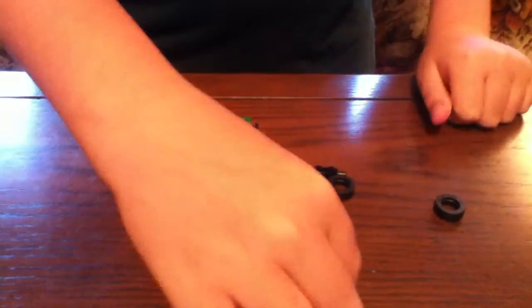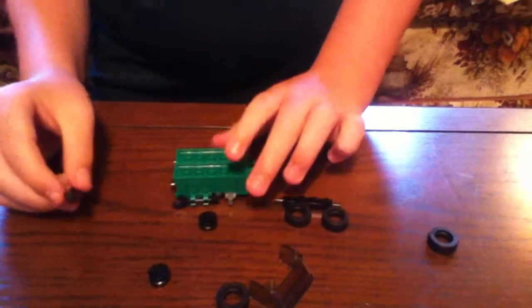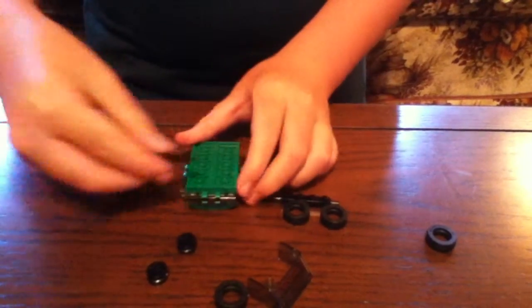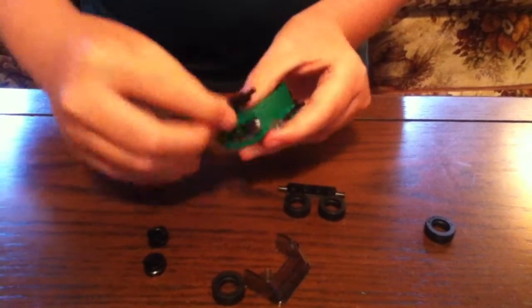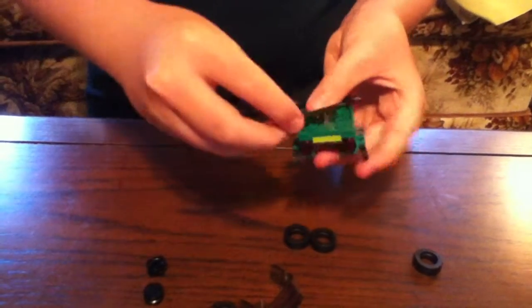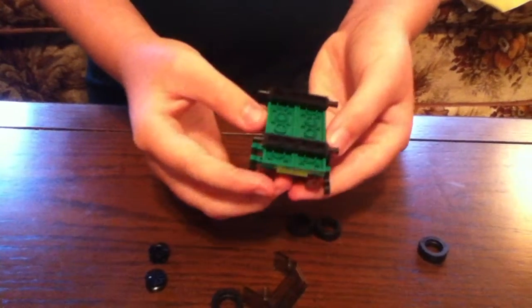Then get the two black pieces and put one right here in the front. Be careful because you might break something, but put it like that — one there. Then get this piece and don't put it at the very end but the second-to-last spot, right there.